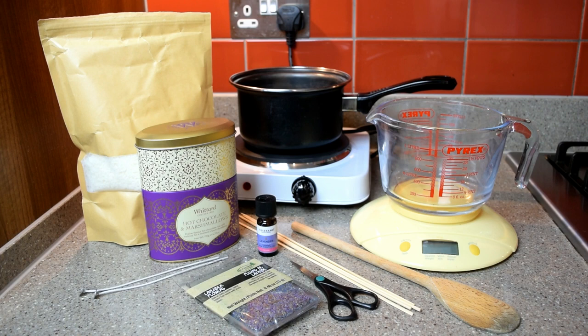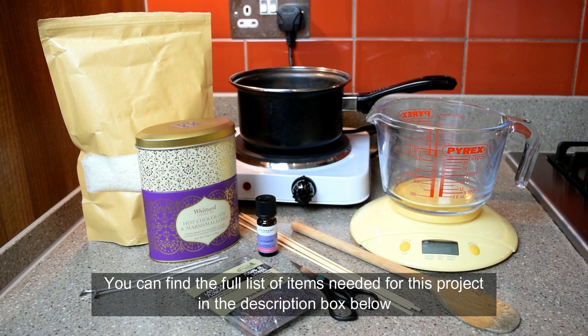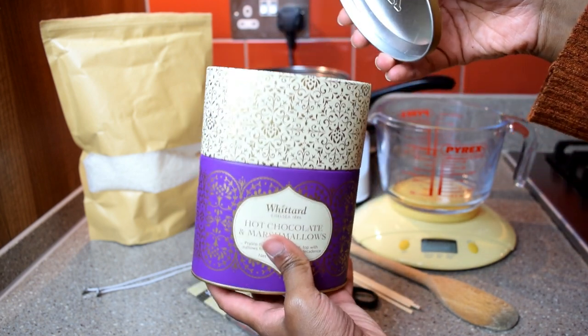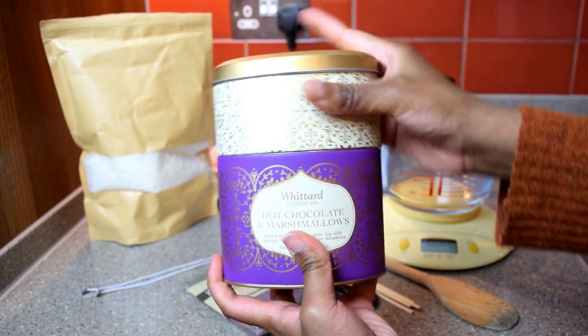For this DIY you're going to need a bunch of things. You'll need some wax flakes — the type I used were 100% pure soy wax. You'll also need a tin of some sort; I used this beautiful two-tier hot chocolate tin. You'll also need a stove, a pan, some water, a Pyrex jug, weighing scales, a wooden spoon to stir the wax while it's melting, some wooden skewers, lavender essential oil as well as lavender buds from Hobbycraft, scissors, two candle wicks, and a thermometer.